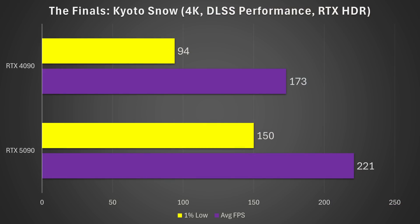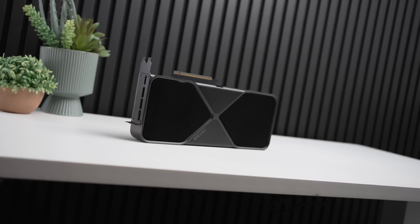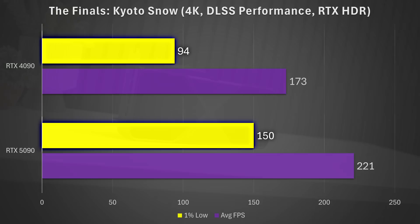One area where the RTX 5090 absolutely blew my mind was making use of the Tensor Cores — specifically using RTX HDR while also using DLSS. This unfortunately brought the RTX 4090 to its knees. In The Finals on the Kyoto map while it was snowing, at 4K DLSS performance with RTX HDR enabled, the RTX 4090 got 94 FPS on 1% lows and 173 on average. The RTX 5090 jumped to 150 FPS on 1% lows and 221 on average — 28% faster on average, but a whopping 60% improvement on 1% lows.